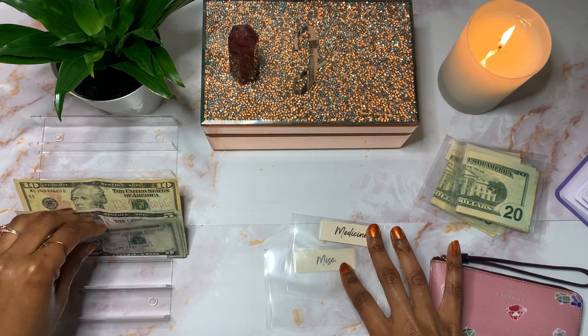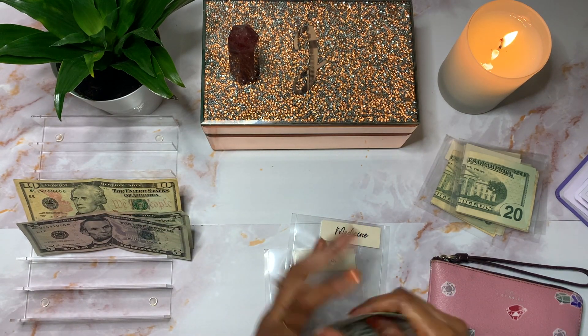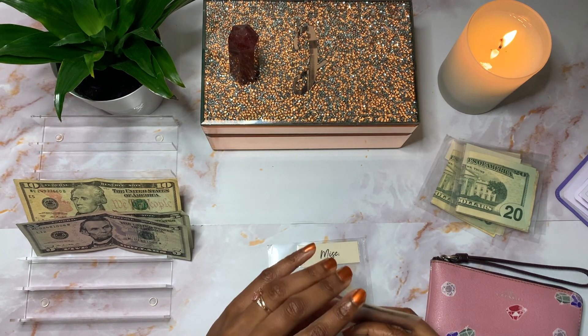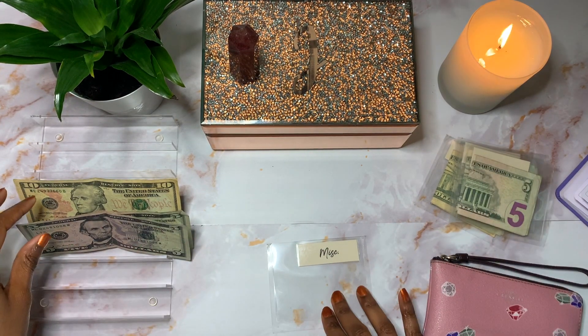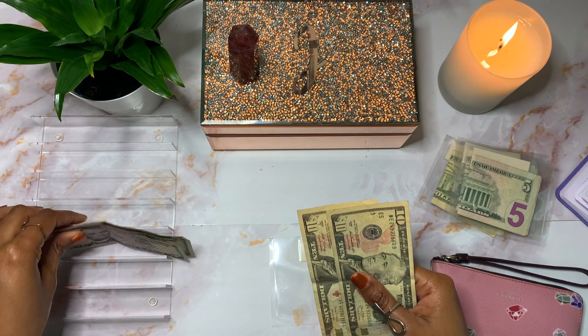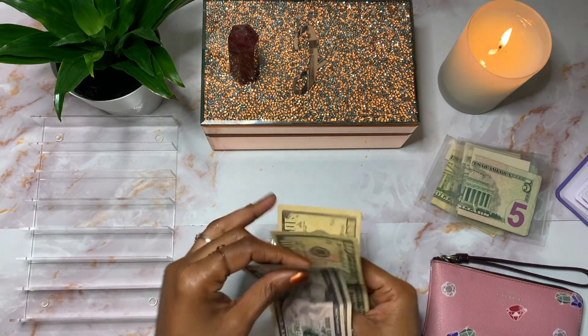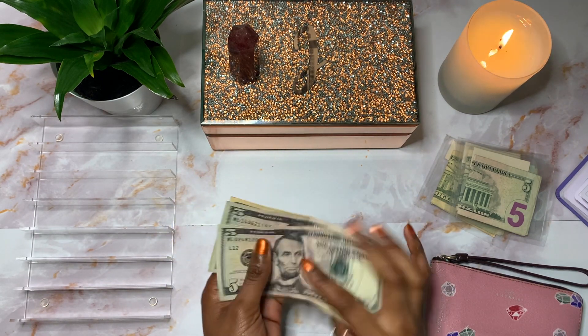Medicine will get $10 — I'll give myself two $5s. And then lastly, Miscellaneous will get the rest of the money, which should be $30 — $10, $20, $25, and $30.